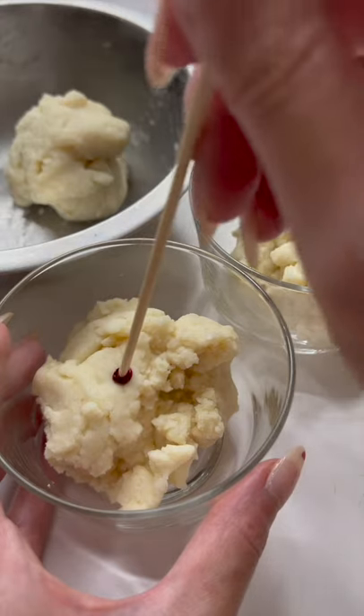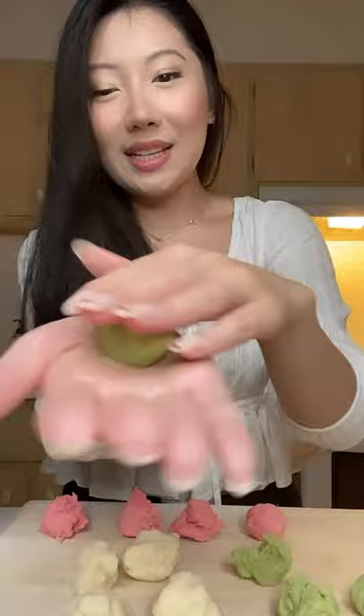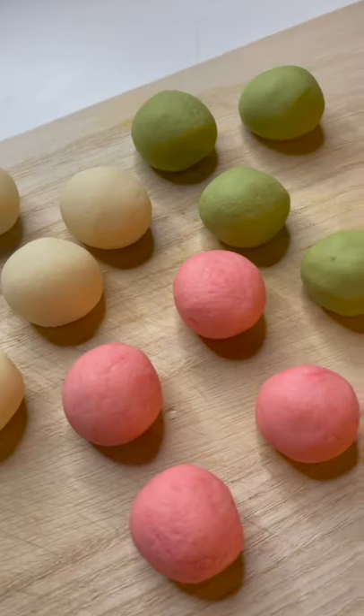Mix this really well. Add red food coloring and matcha powder to the others, and roll these into little balls. Drop them in boiling water, boil for one minute, then lower the heat and cover for four minutes.